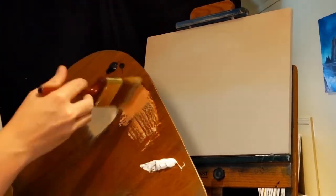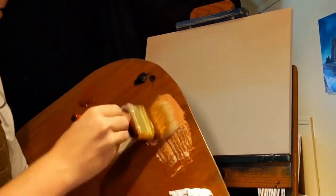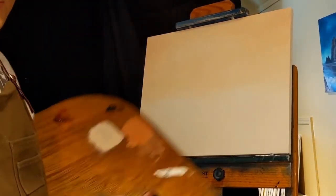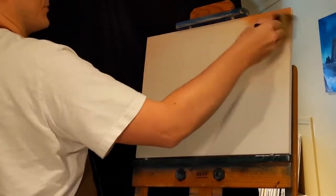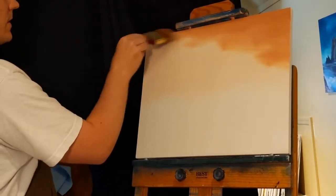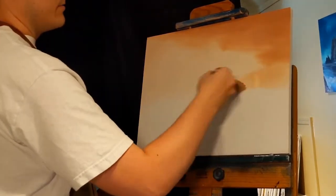Now I'm going to go into this darker burnt sienna color. Again, this is just white and burnt sienna. What are we painting? This is a desert scene from a photograph of Joshua Tree National Park, from a photograph, using very few colors — only three. I don't even think I'll use the ivory black; I might, but I don't know.